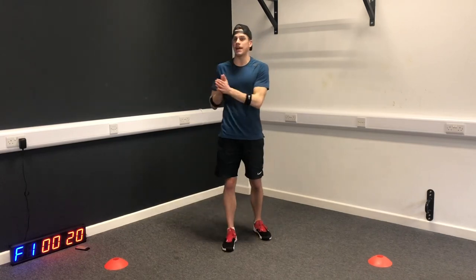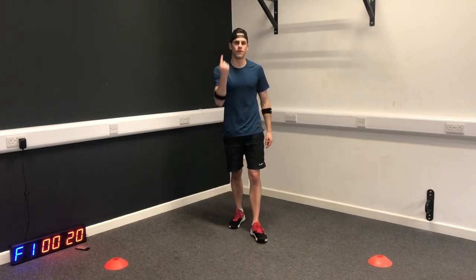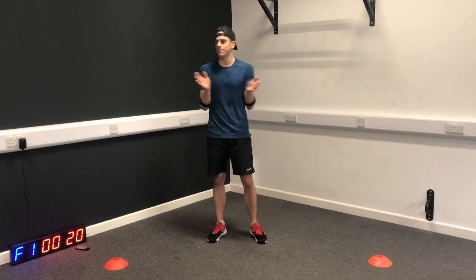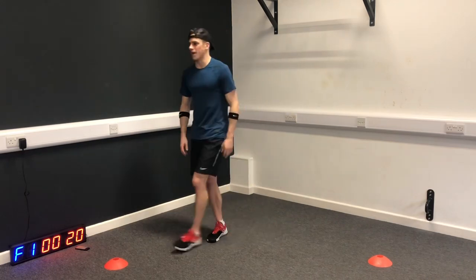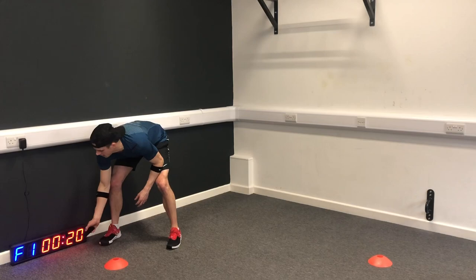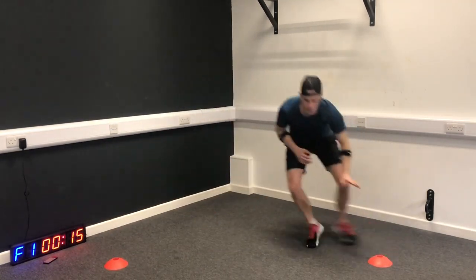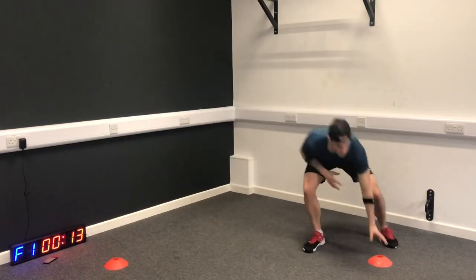So not only is this 10-minute workout brilliant for burning fat, but it's also very good for improving your general fitness. It's day one and we're going to start with shuffles. Shuffle from one mark to the other as fast as you can across the floor. Keep low, keep light on your feet.